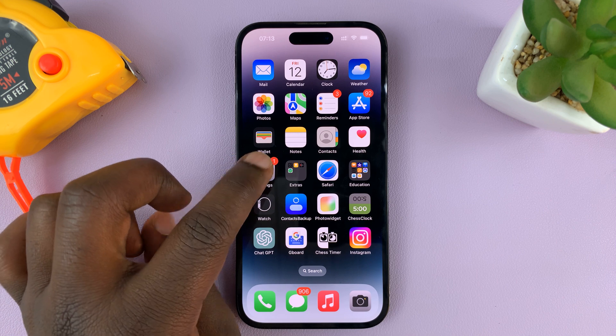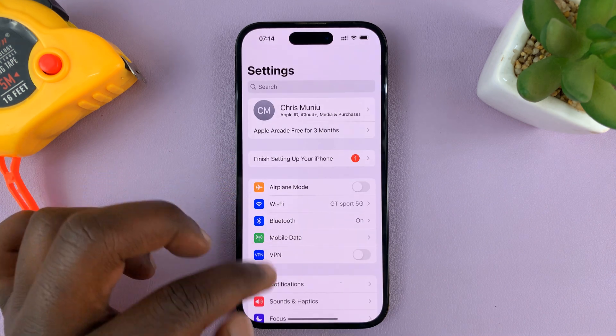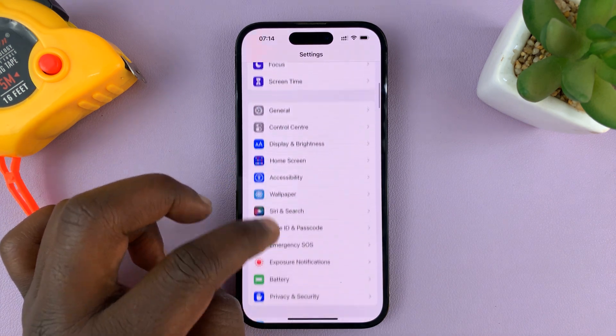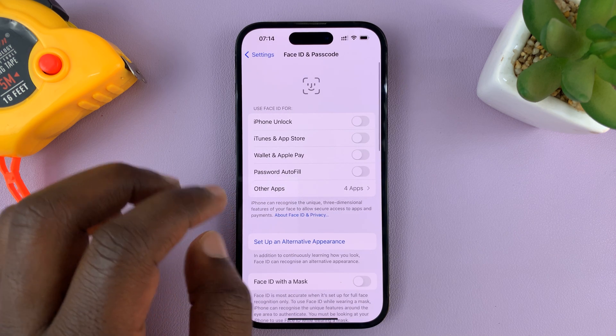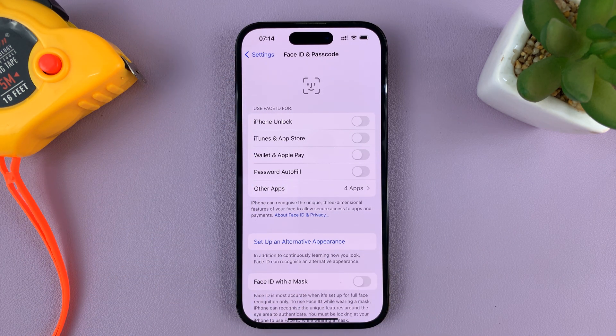First, go to Settings. On the main settings page, scroll down to Face ID and Passcode and tap on that. That takes you into the Face ID and Passcode page.